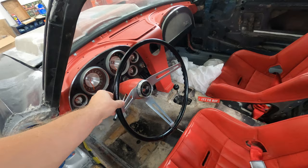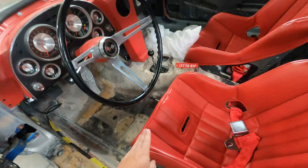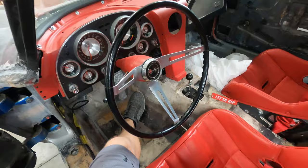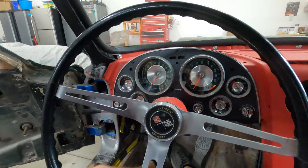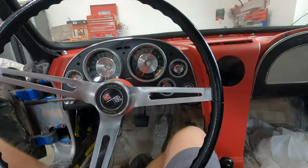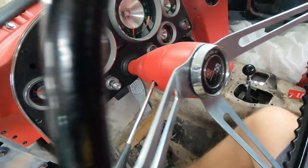This is an original '63 steering wheel which has a bunch of cracks in it. It would work fine for a stock car, but I have these seats with high bolsters so whenever I try to get in, with the seat all the way back, there's not a whole lot of room between the steering wheel and your leg. So it's rather tricky to get in here. I'm going to swap this steering wheel out for a red wheel that is slightly smaller.